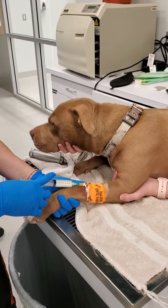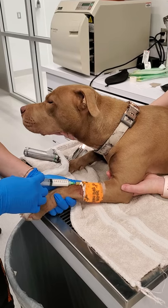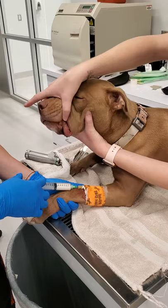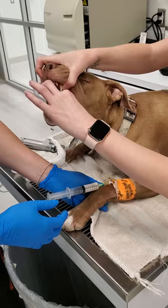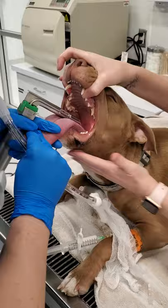I can actually feel her head getting a lot heavier. She's still fighting it a little bit. I'm checking her jaw tone. I think we're going to be good. Super important when holding for intubation — I'm going to hold the top jaw here with my hands right behind her canine, and then I'm going to make sure that her neck is stretched out nicely.